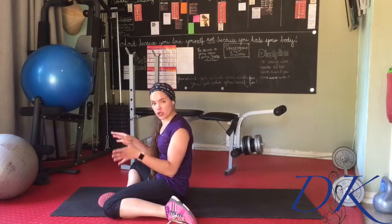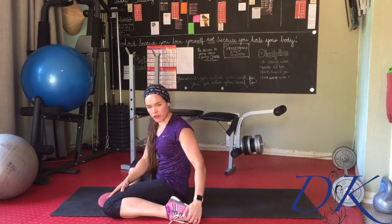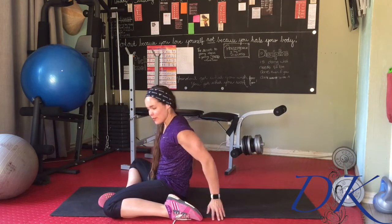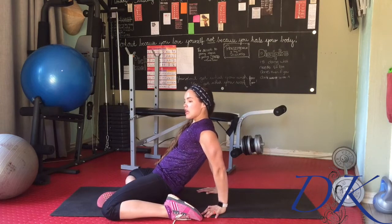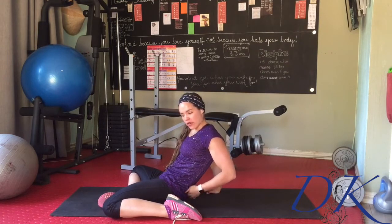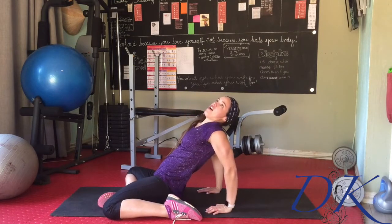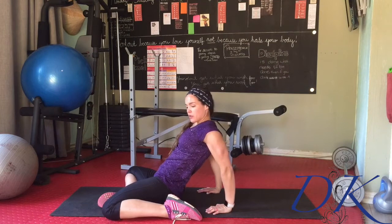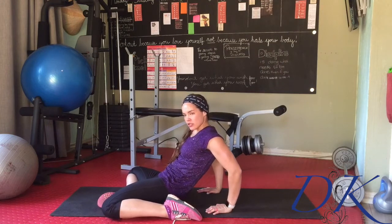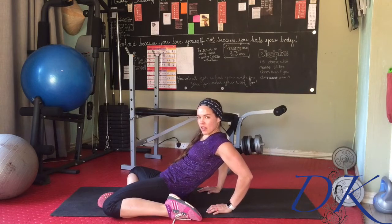Once you finish your cross-body stretch on both sides, you're going to have a seat. Bring one foot to the top of the thigh, the other foot goes right next to your bum. You're going to lean back, tucking the tailbone so that your lower back presses down to the ground first and the tummy is nicely engaged. You don't want to arch the spine backwards — tuck and squeeze the lower spine down to the ground, gently bending the elbows.